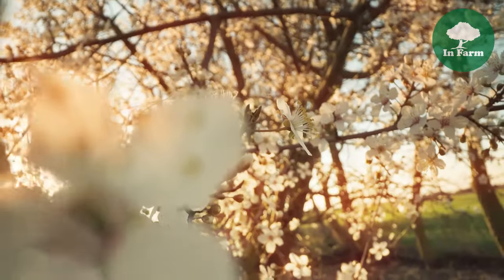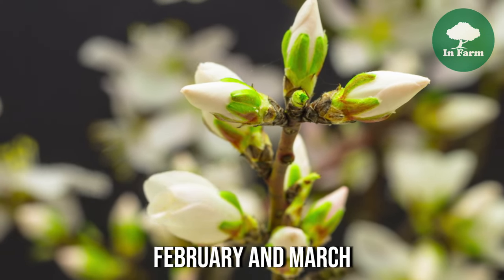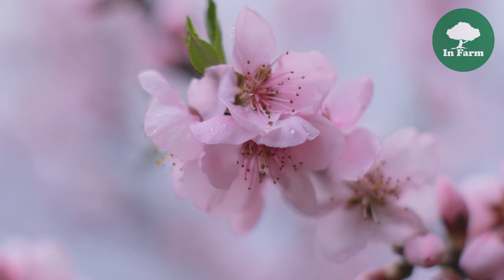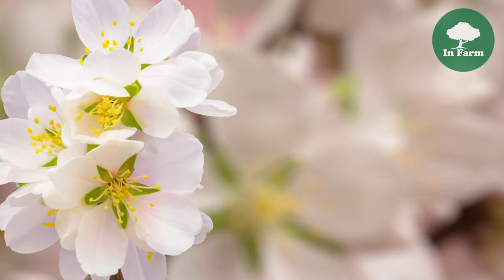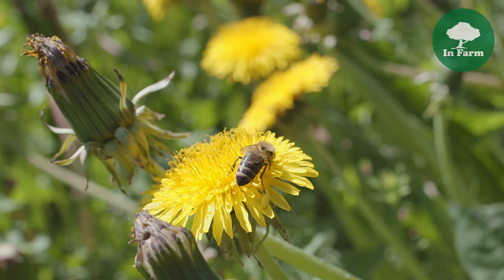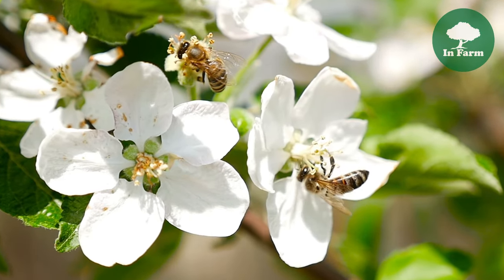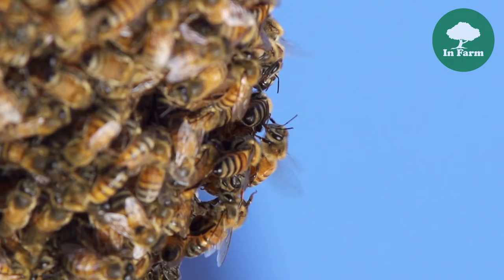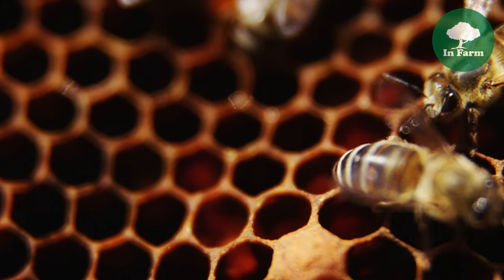Almond blossoms represent the precursor to almond nut development and play a crucial role in pollination. These delicate blossoms typically emerge between February and March, transforming orchards into breathtaking displays of white and pink flowers that attract pollinators such as honeybees in large numbers. Honeybees are the primary pollinators, diligently transferring pollen from flower to flower. Growers often collaborate with beekeepers to ensure adequate pollination by maintaining healthy honeybee populations and strategically placing hives within orchards during the bloom period.